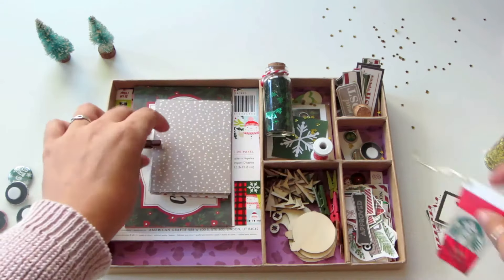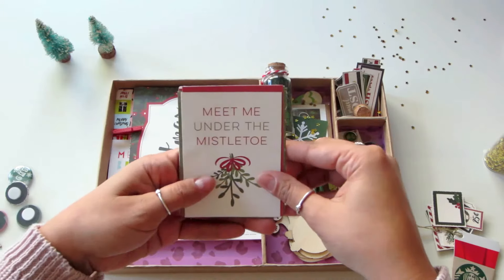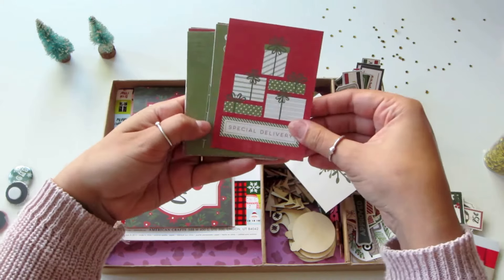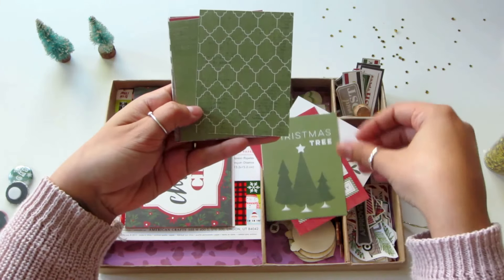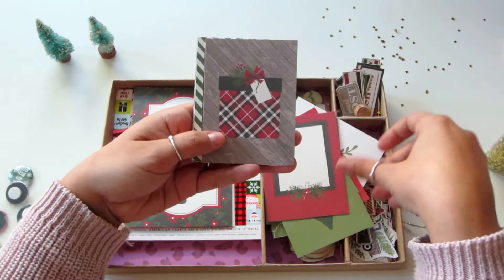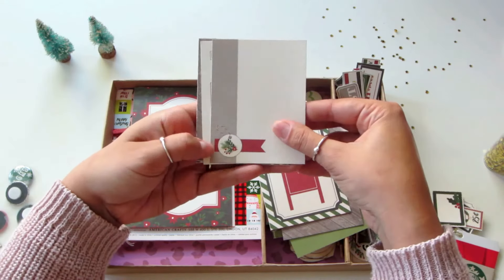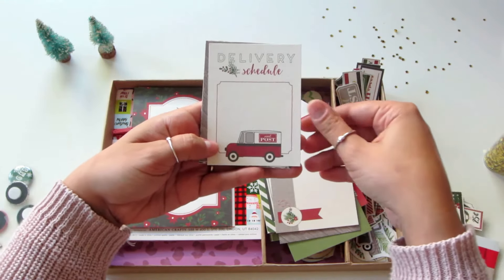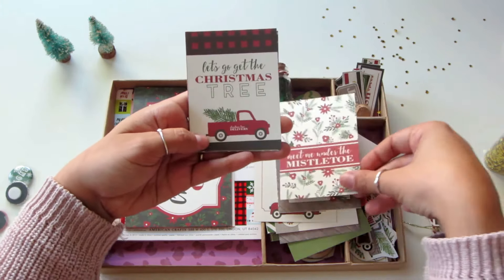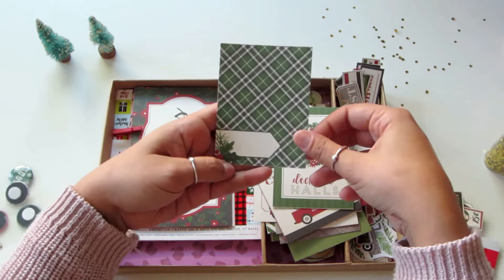This is actually a 12 by 12 sheet that has these cards on it. I just cut them out — they're part of the collection too. You could use the sheet on the back, but it's more fun to cut out these little cards and integrate them into the book. You can see they say things like 'delivering' and 'schedule' — you can write on these, and you can also use them as gift tags.